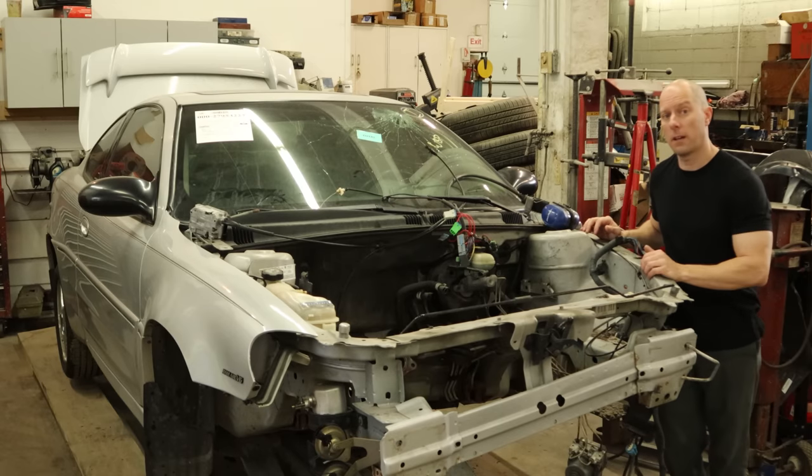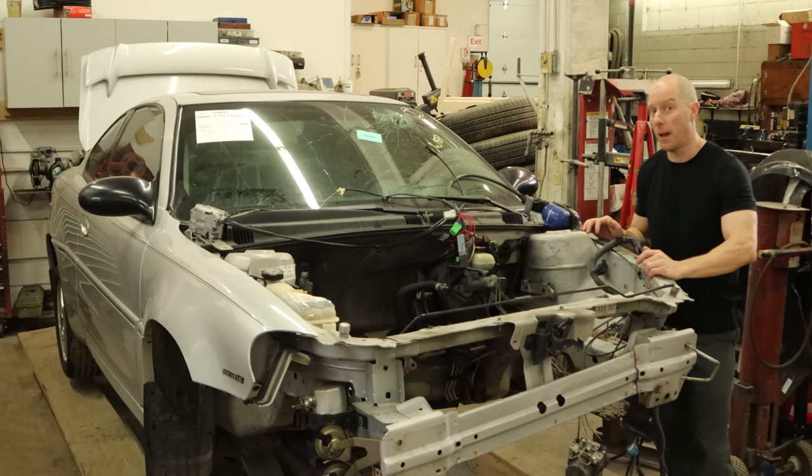Welcome back. We're going to continue working on our 2004 Pontiac Grand AM GT, or as the experts of the internet like to call it, my epic waste of time.